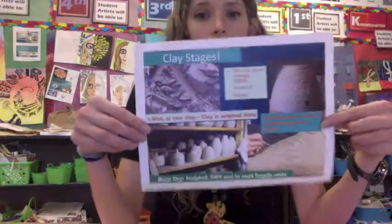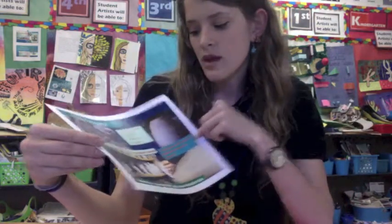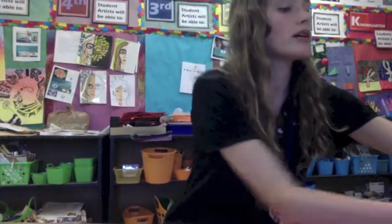Your clay has been through our drying stages. It went from wet clay over spring break into the leather hard stage. Then once it went into bone dry, it was ready to put into our kiln.